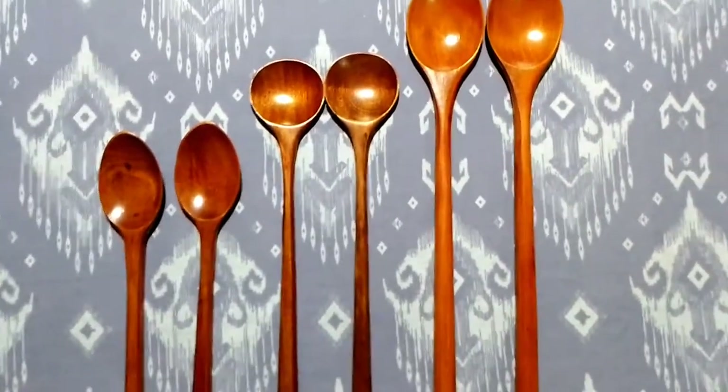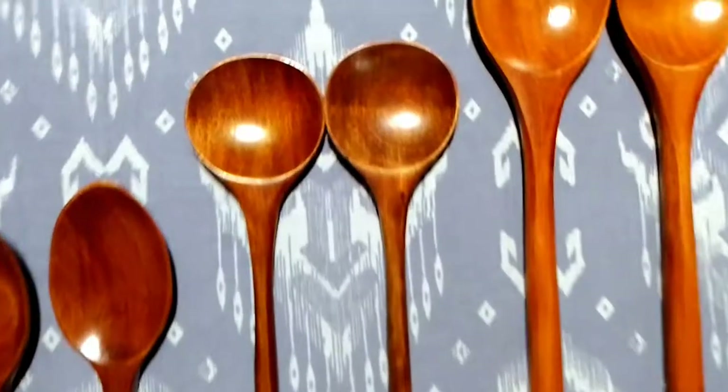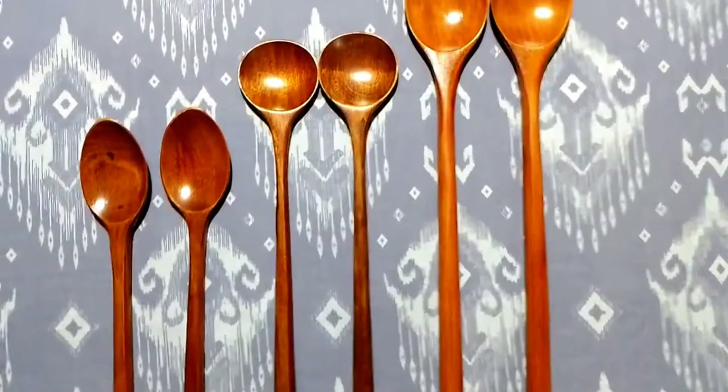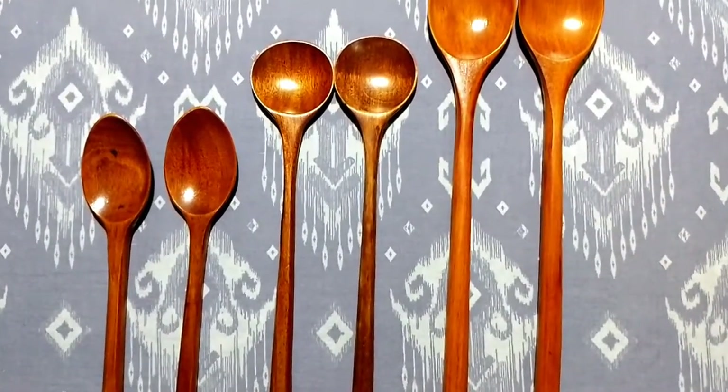The second type, as you can see, is 11 inches. You can use it for salad — Russian salads and all kinds of salads.